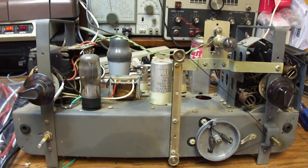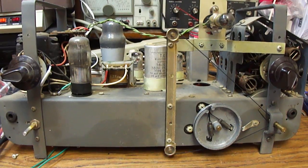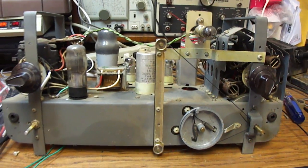We're getting pretty good performance from it. I'll now put it back into the cabinet and we can demonstrate the auxiliary input as well.